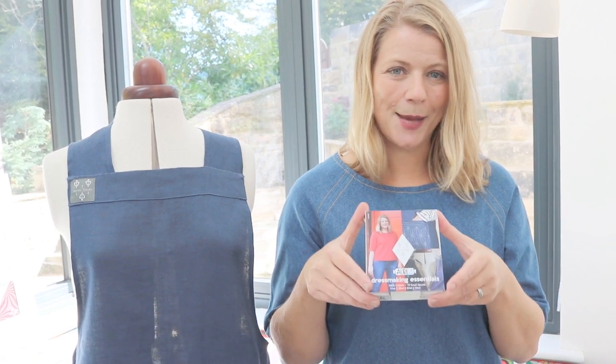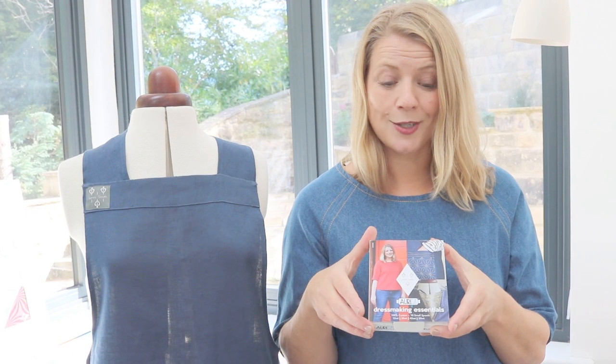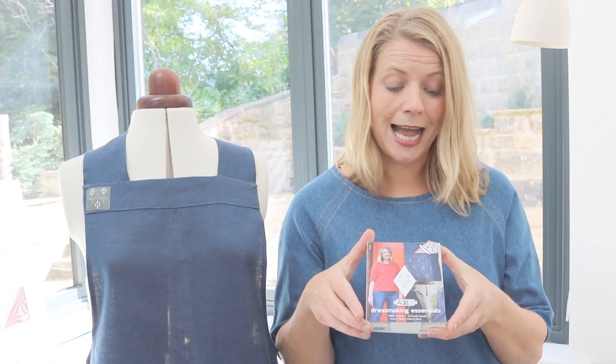Hi, I'm Jenny Smith and I'm here to introduce my new dressmaking collection for Aurifil threads. It's really exciting because I've worked with Aurifil for a lot of years sewing in my studio and designing patterns, and I've been given the chance to put this collection together